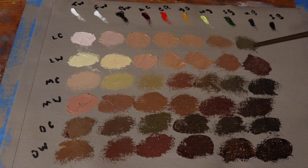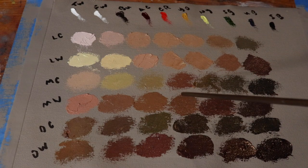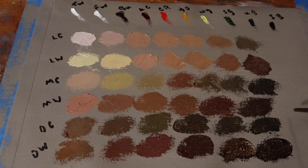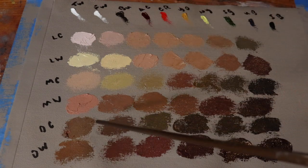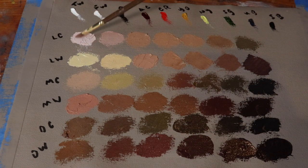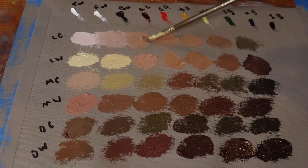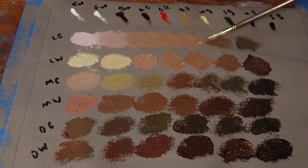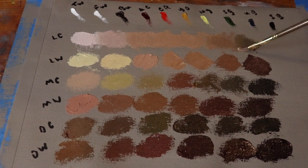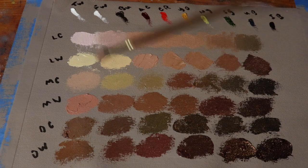I didn't count right — I meant to have seven swatches, but I ended up with six. I messed up with the counting there. Since I do intend to use this as a reference and teaching tool for my portrait classes, always remember: when in doubt, blur it out. So with a clean brush, I'm going to combine all of these colors together to create color value webs. Let me do this with the rest of them.